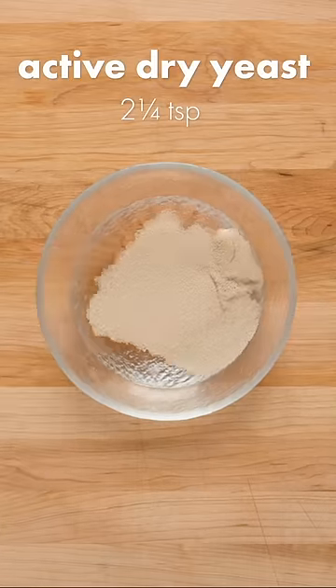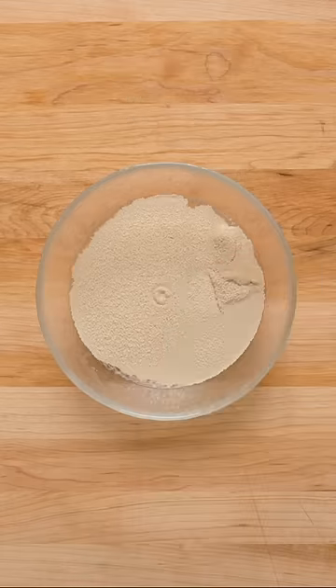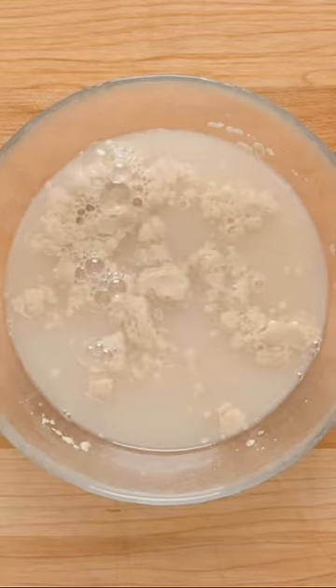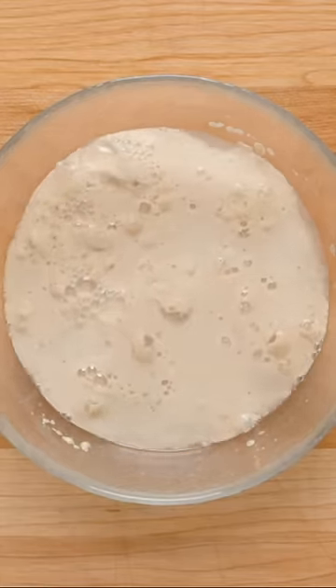This is important because you're next going to add active dry yeast, which needs warmth to activate. Adding half a tablespoon of sugar gives the yeast something to feed on, which will speed up the process. After a little mix and a few minutes of resting, you should see lots of frothy bubbles form on top — this means the yeast is awake and ready to use.